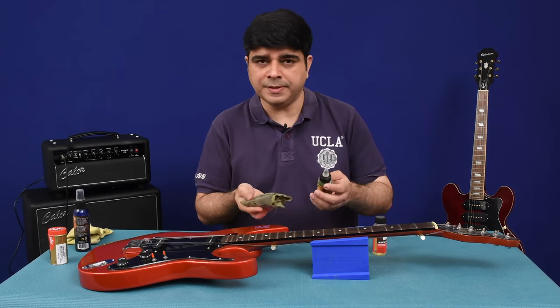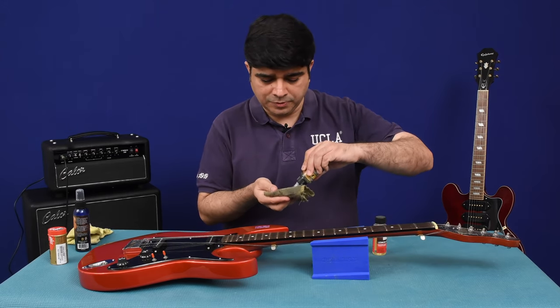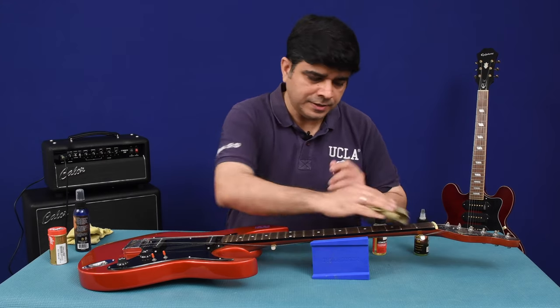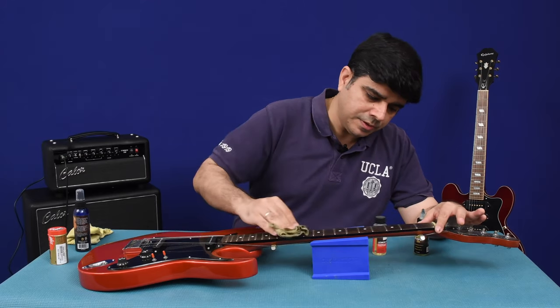So I'm going to be using my Gibson guitar polishing cloth and I'm going to use a few dabs of this F1 oil and gently rub across the fretboard.